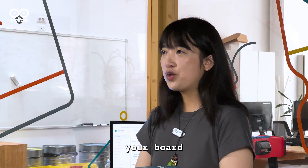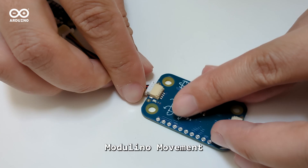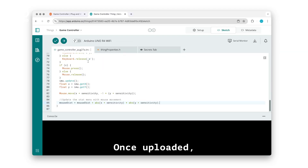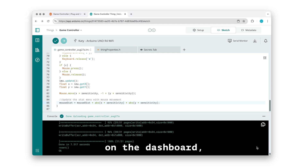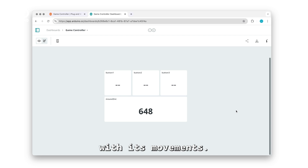Always remember to unplug your board before adjusting cables. Now connect Modulino movement and copy-paste the next code. Once uploaded, you will see the values of the Modulino movement on the dashboard, and you can then control the pointer with its movement.